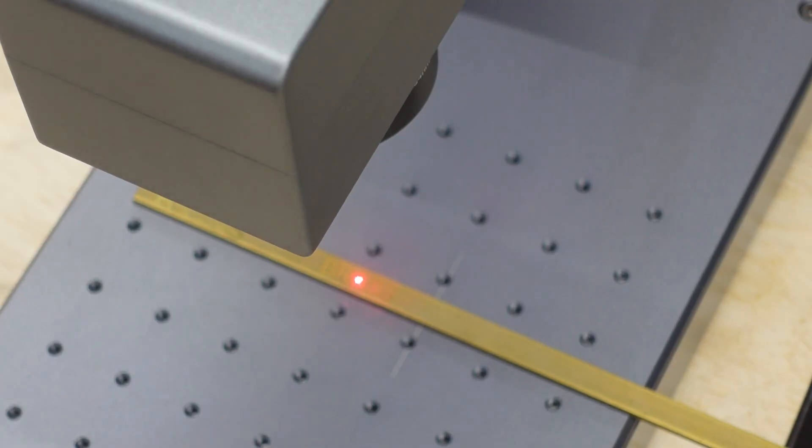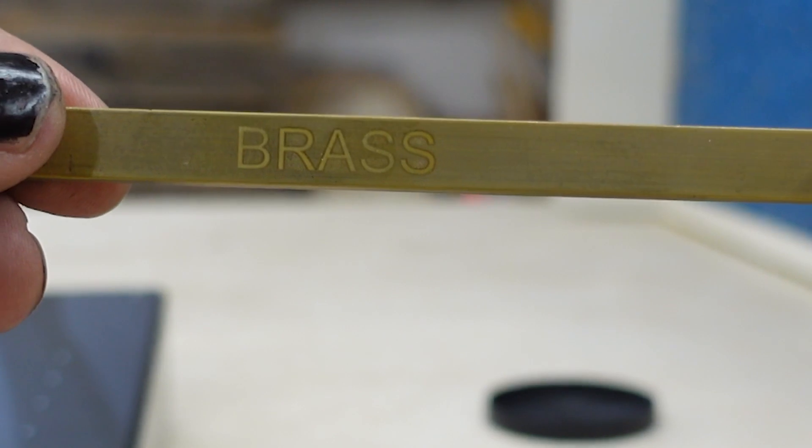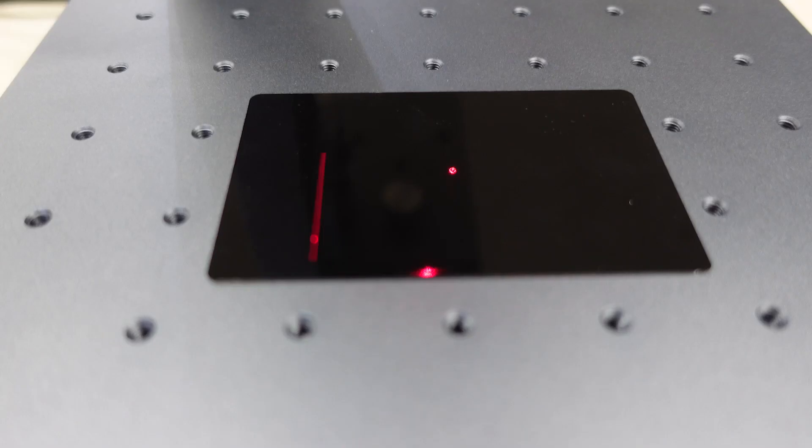I ran it once and it doesn't look all that great, so I'm going to slow it down a little bit — a little over a minute. The max engraving area is 70 millimeters by 70 millimeters. For you US folks like me, that is a little under three inches by three inches.